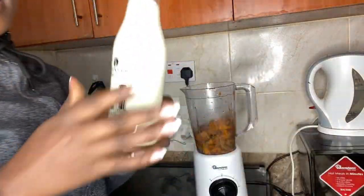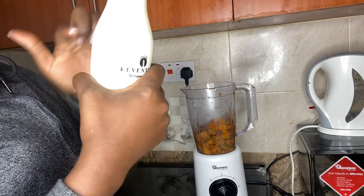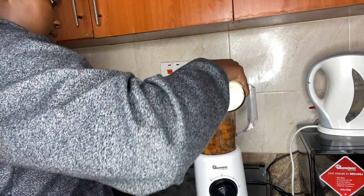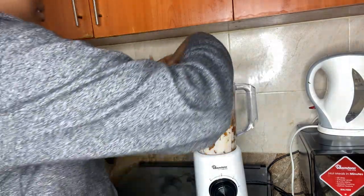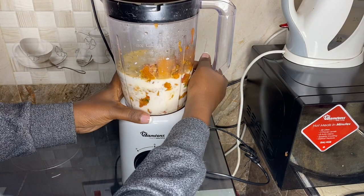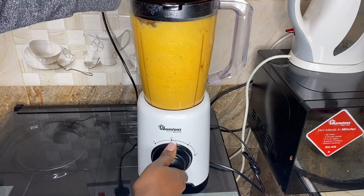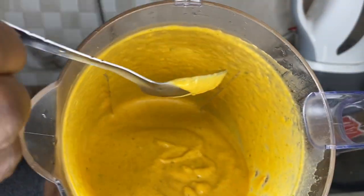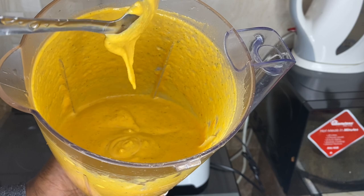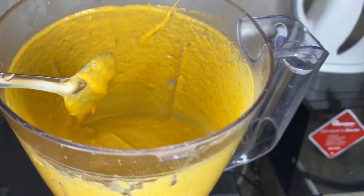Now I add in some milk — this is pre-boiled milk that I just took from the fridge. I'm going to add at least half of it. Look at that, guys — look at that! That's good. Nice, it's so fine, and I'm sure it will taste as good.